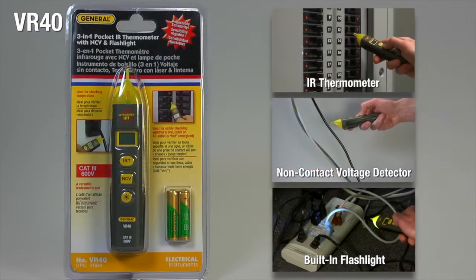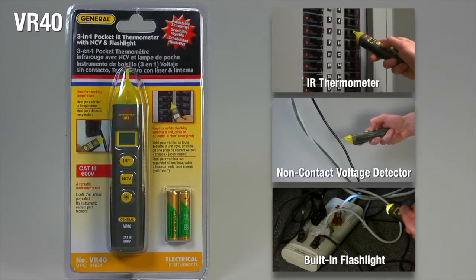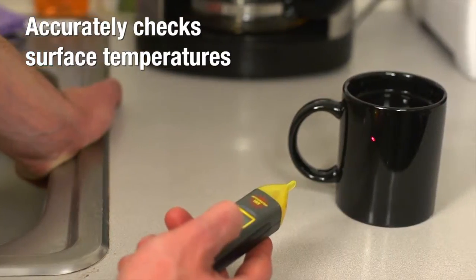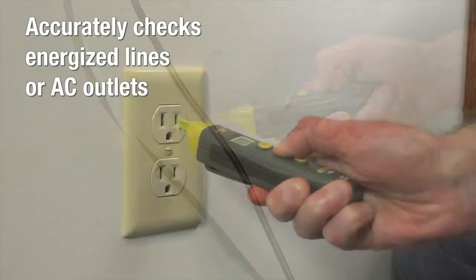3-in-1 VR40, a pocket IR thermometer with an adjustable non-contact voltage detector and built-in flashlight to illuminate low-light work areas. This versatile tool accurately checks surface temperatures and whether a line, cable, or AC outlet is energized.